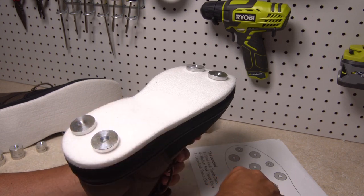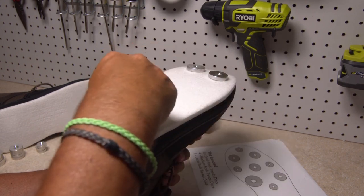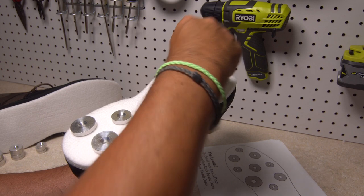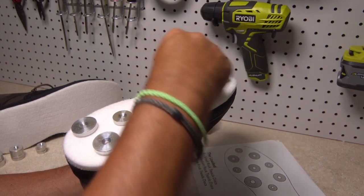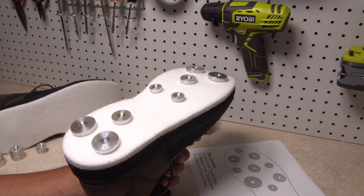There's also nothing that says you have to use all the discs. Although they're fairly light, unnecessary weight is just that. Pretty much no matter what arrangement you choose, the rock treads will greatly improve traction while wading.